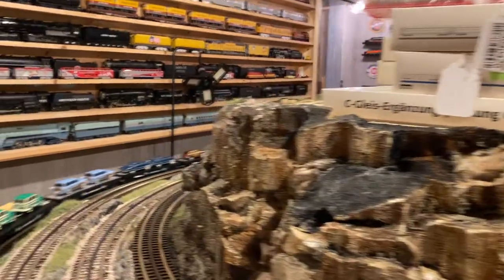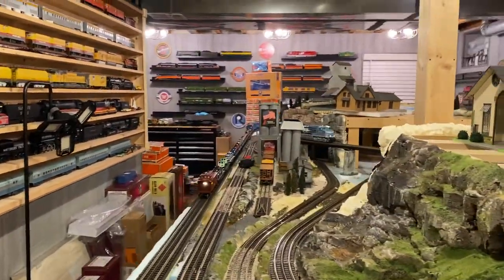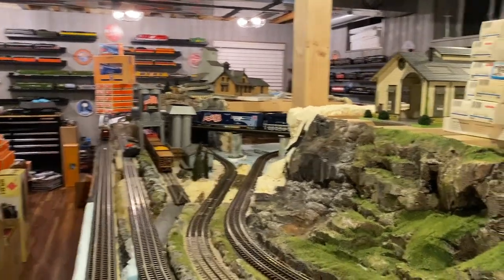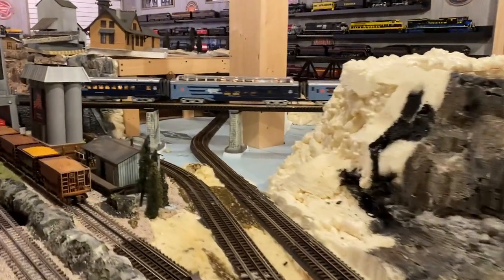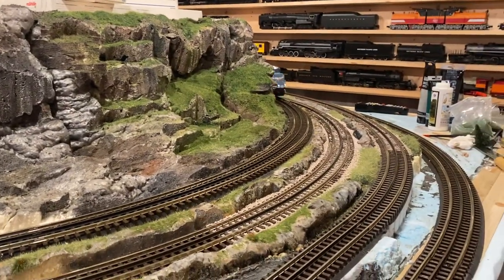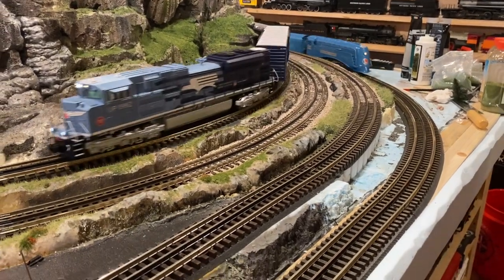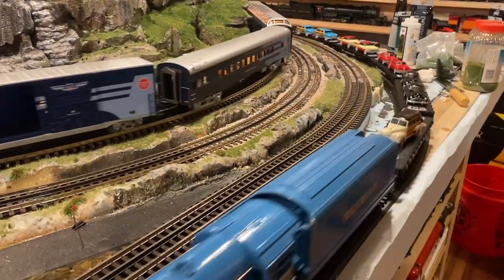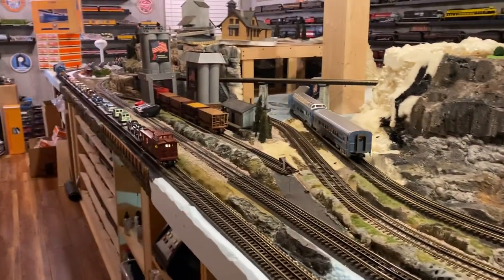There's our Route 66 set and our Missouri Pacific Heritage passenger set. Sometimes what-ifs can be fun, and they definitely can be cool. When it's your railroad, what-if is up to you — whatever you want to do, whatever you want to run, whatever design for your railroad you want to have is what makes this hobby so fun.